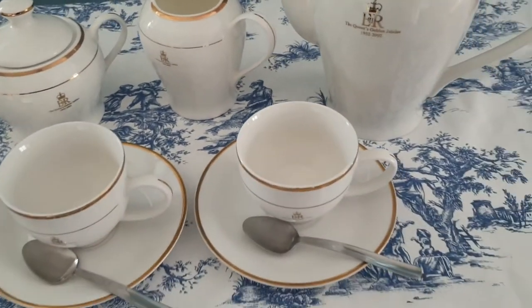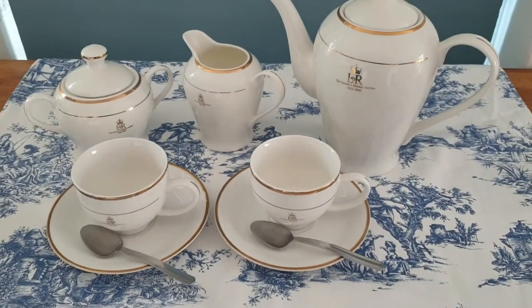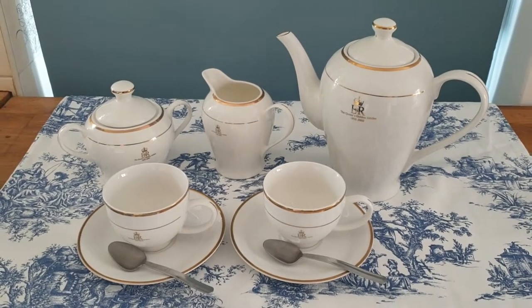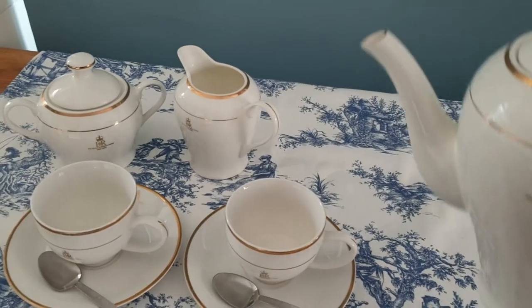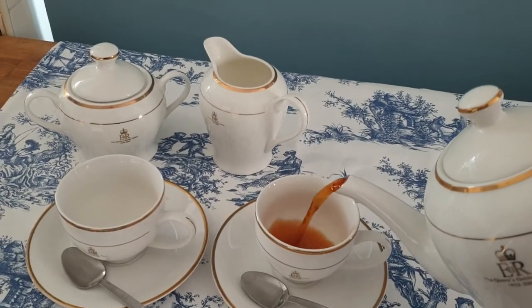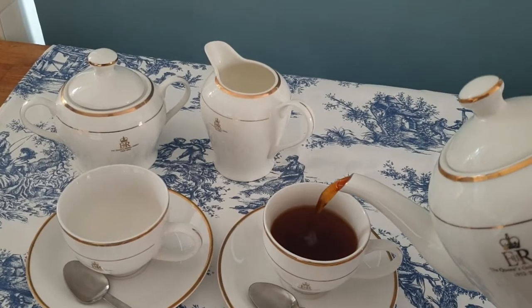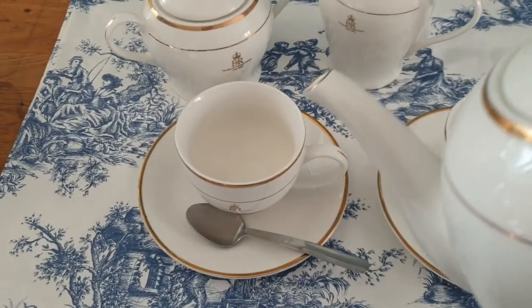Next we're going to add the tea. It's important to note that the spout of the teapot can sometimes drip or dribble once you've poured the tea into the cups, and you may want to wipe the spout so that it doesn't drop tea onto your place settings and onto your napkins or your tablecloth.